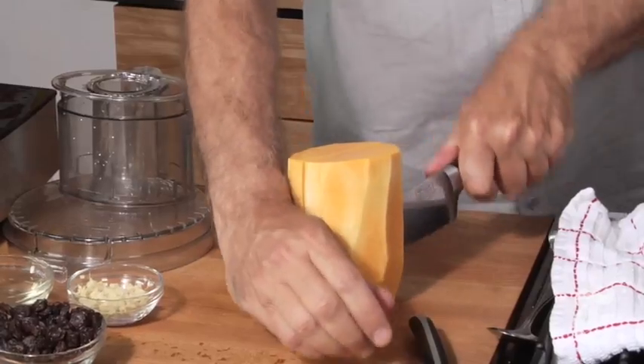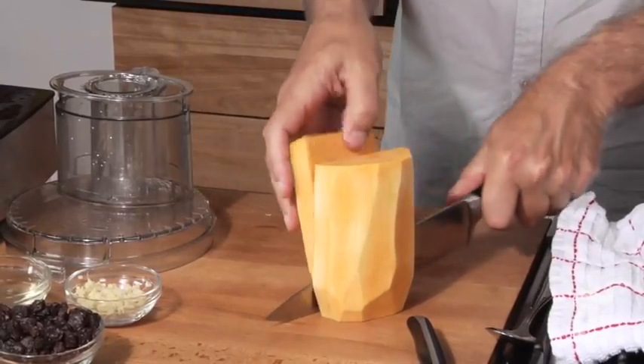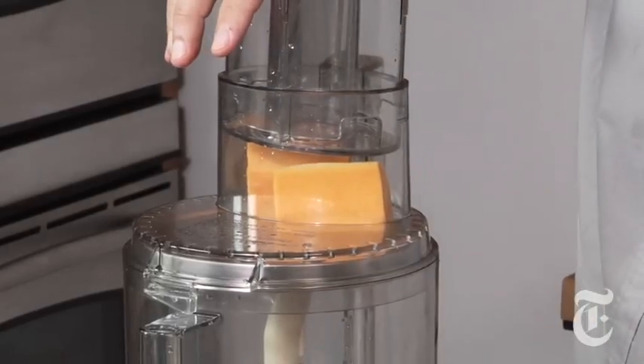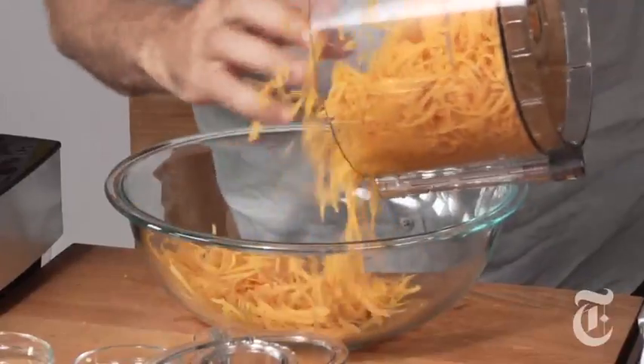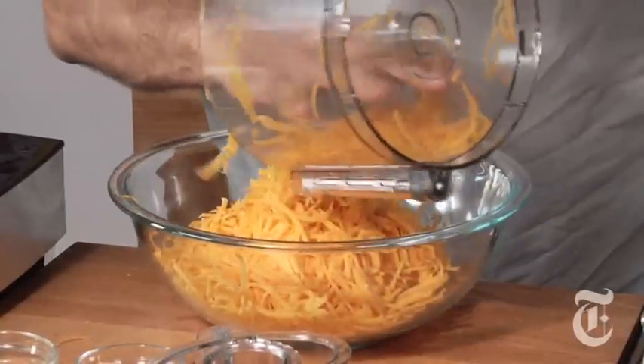Cut it into whatever size chunks you need to get it into your food processor's feed tube. Beautifully julienned butternut squash — crunchy, crisp, delicious, healthy.